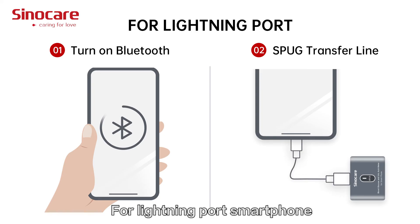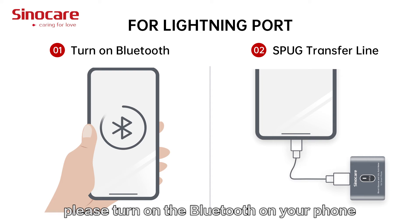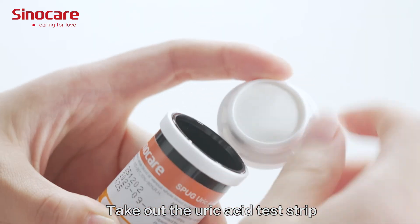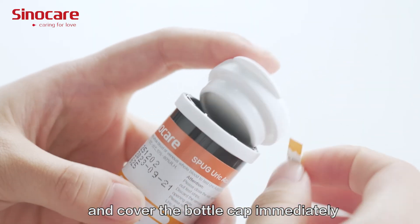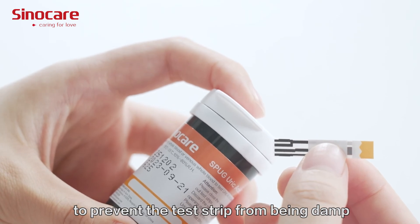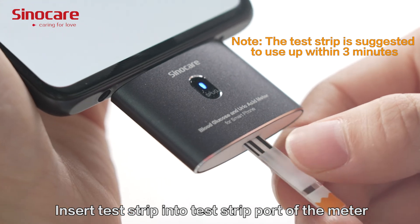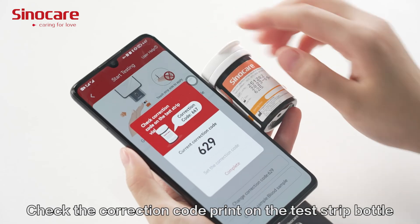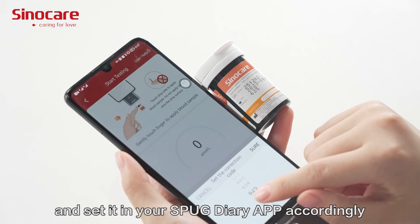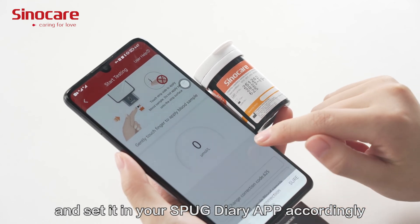For lightning port smartphones, please turn on Bluetooth on your phone before using the SPUG Transfer Light. Take out the uric acid test strip and cover the bottle cap immediately to prevent the test strip from becoming damp. Insert the test strip into the test strip port on the meter. Check the correction code printed on the test strip bottle and set it in your SPUG Diary app accordingly.